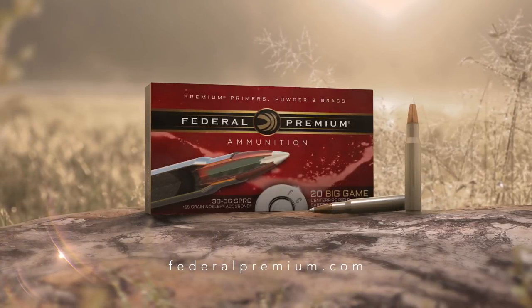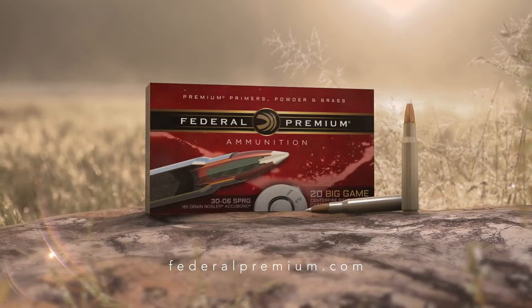Nosler Accubond rifle loads from Federal Premium Ammunition.